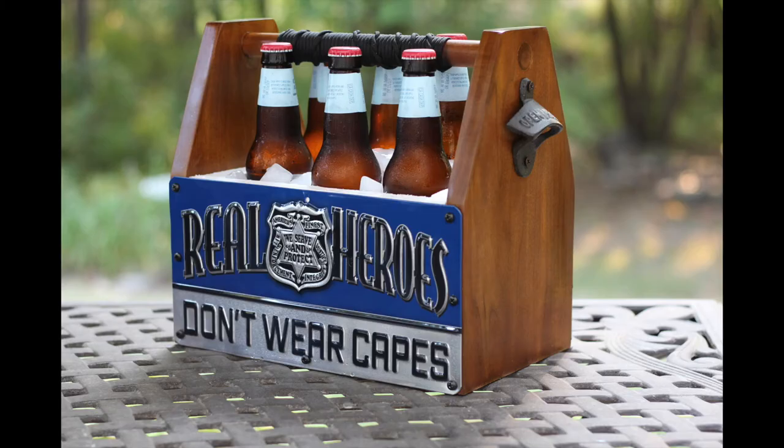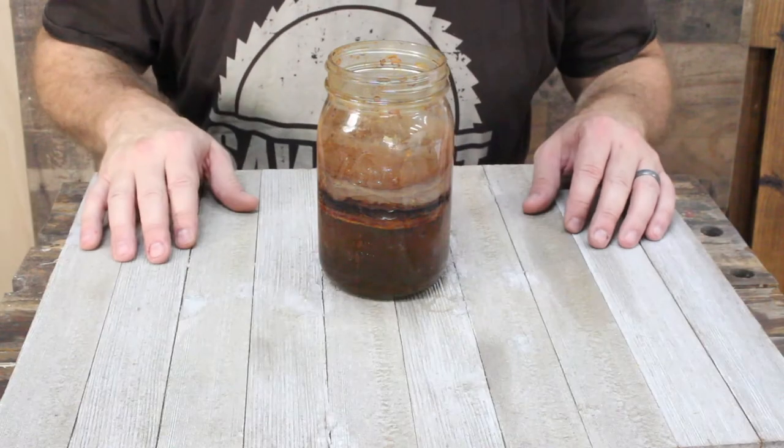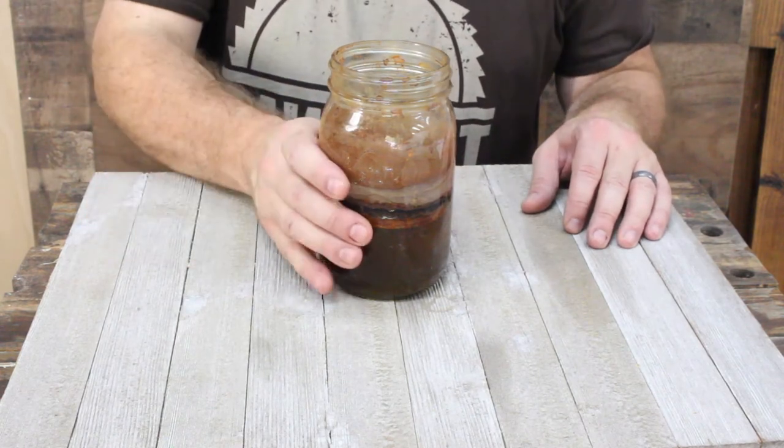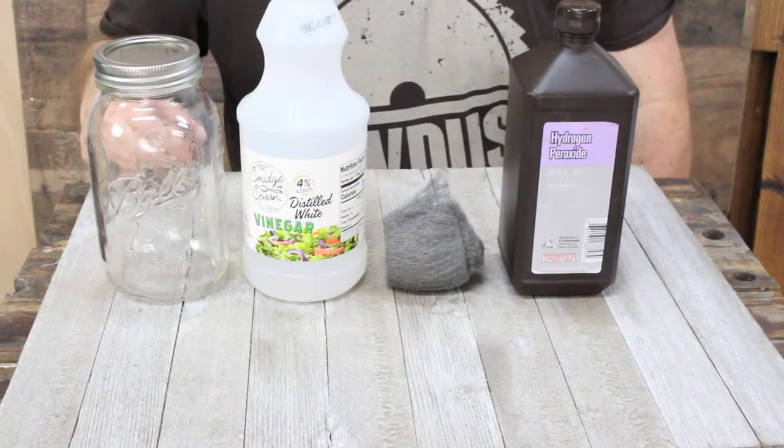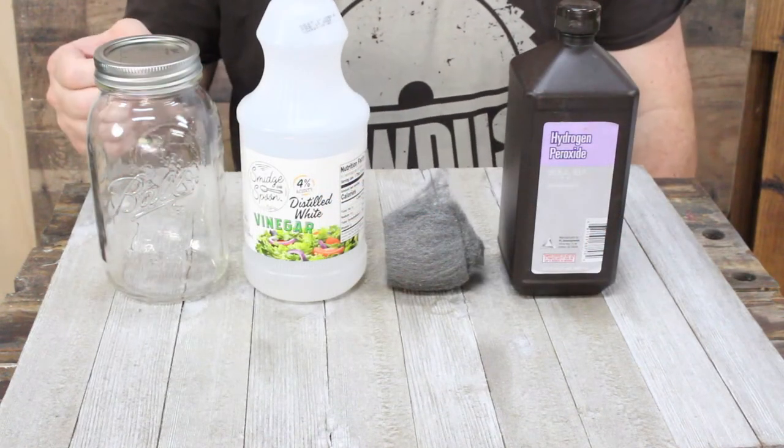Recently I made a beer tote out of poplar wood and I decided to stain it, since poplar on its own is pretty plain. So I basically made up my own stain and I'm going to show you how to do that in this video. You're going to need four things to make this.